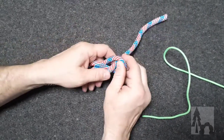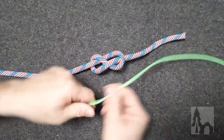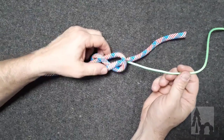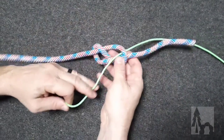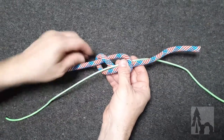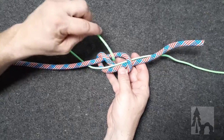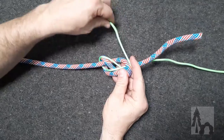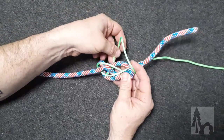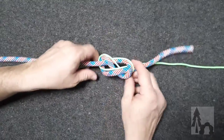I'm going to go ahead and loosen that up a little bit. Then I'm going to take the other line and just like we did the follow-through figure eight loop, I'm going to follow this line through. I'm following it around, goes behind, and it comes up, ducks under both, goes over, and then it comes up through here, and I followed that through.